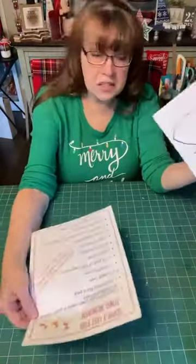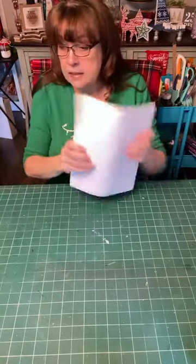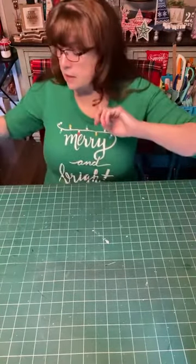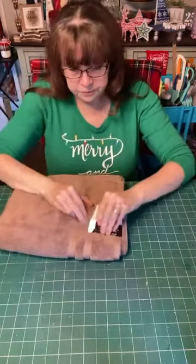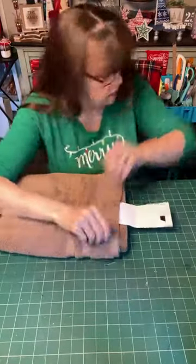You'll need hot glue and glue sticks, scissors, and just some basic craft supplies. Let's get to making this! Plug in your hot glue gun. We're going to start with our towel — I'm going to take all this plastic wrapping off and grab my scissors. I'm even going to take this little tag off.